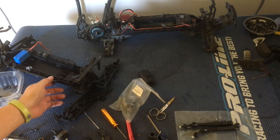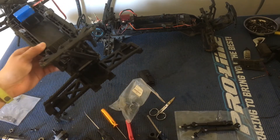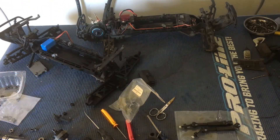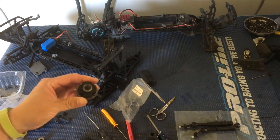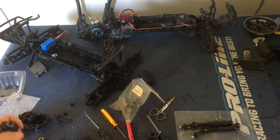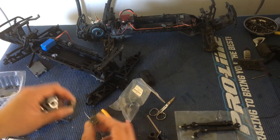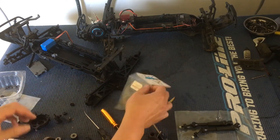We bought this as a roller off of eBay, and there have been a couple things wrong with it. In our last episode we took a look at the gearbox — there were some metal fragments in there. The gears were good, and it was a nice surprise to find metal gears in here, otherwise you'd have to buy a new set which is about 30 bucks.